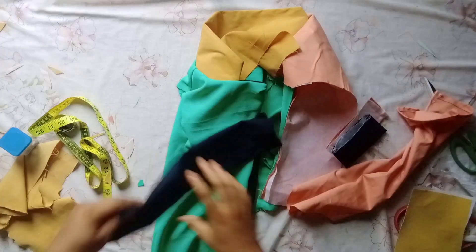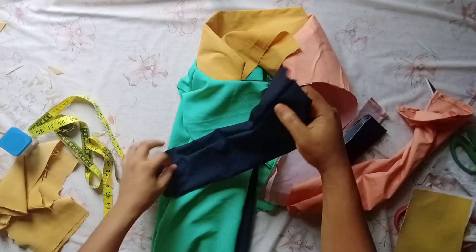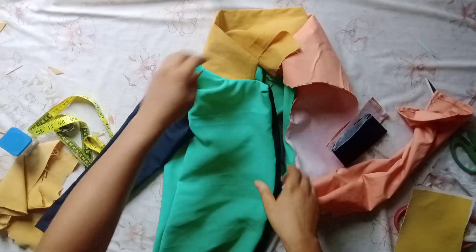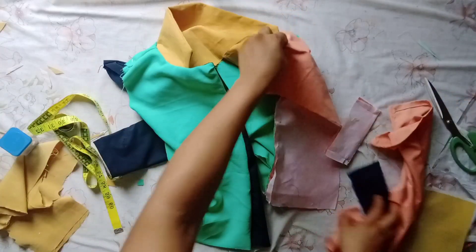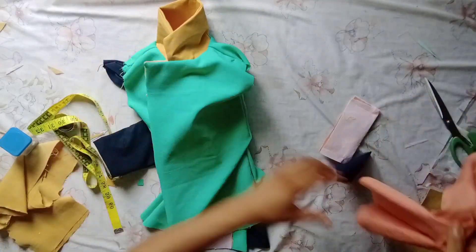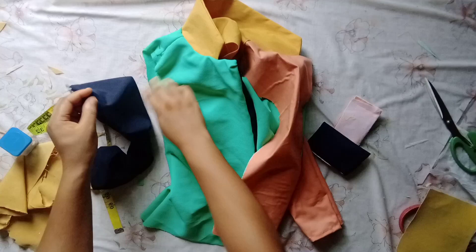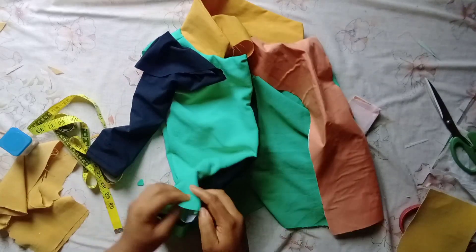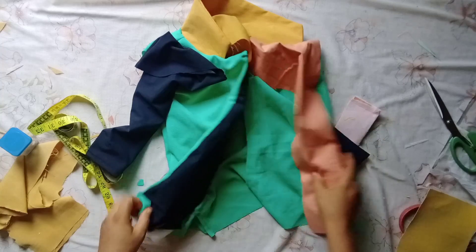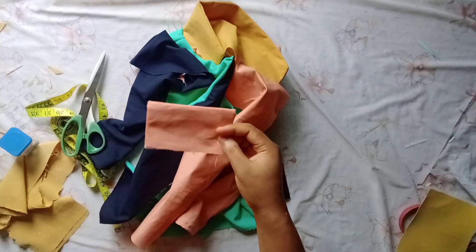Now it's time to attach the sleeves. Get your sleeves and check where the vent is facing. The vent facing this side goes towards the front of your blazer — attach that sleeve to the corresponding side. Get the other sleeve and attach it with the vent going towards the back side. Go ahead, pin your armholes, and attach the sleeves to the blazer. Hem the blazer as well. What you'll be doing next is attaching the pockets. After fixing the sleeves you'll have something like this.